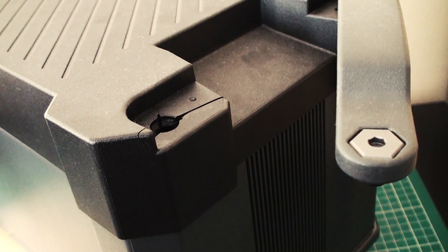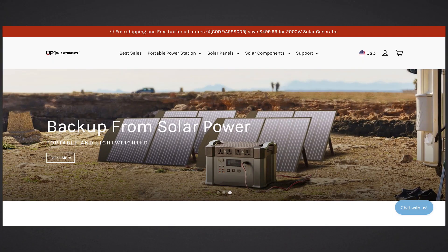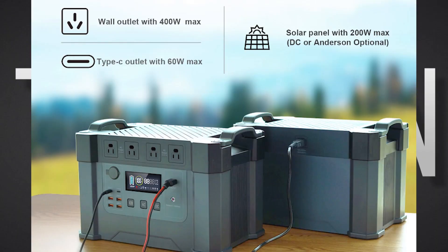Again, I can't recommend this unit in its current state, and nor can I recommend All Powers based on our communication. Now the Monster X does have a lot of good points and features. Perhaps if this unit is fully repaired, we can take an in-depth look at it in a future video.